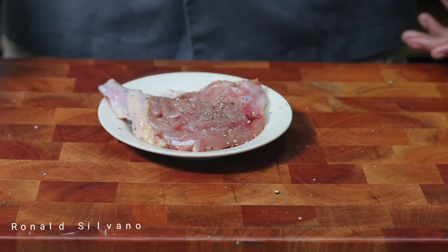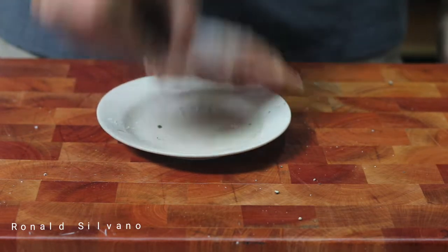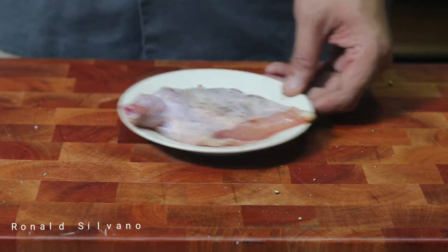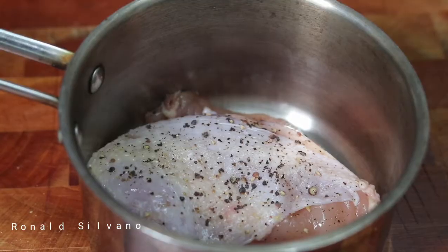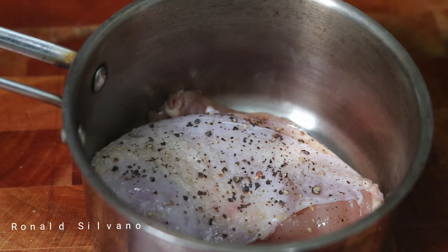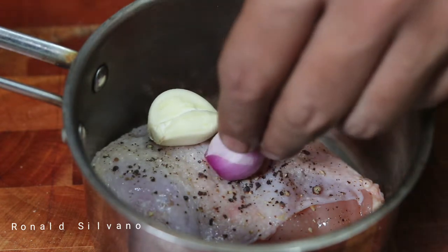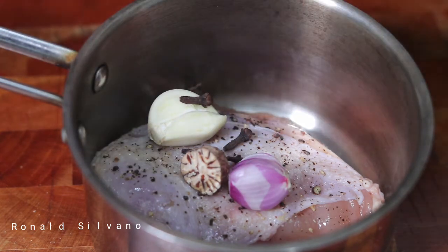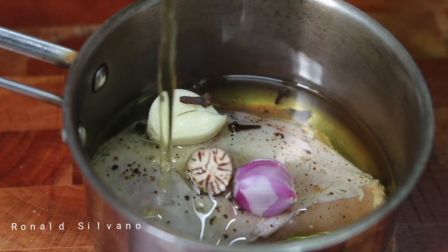First, I'm going to add my chicken breast, salt and pepper. The chicken breast will go in on the confit method. What is the confit method? You can see in this video. For the chicken breast, add some fat — if you use chicken, you can use chicken fat, or simply substitute with oil.